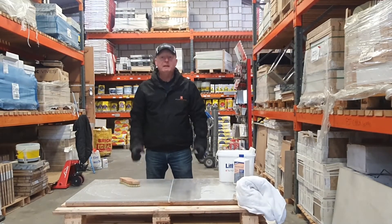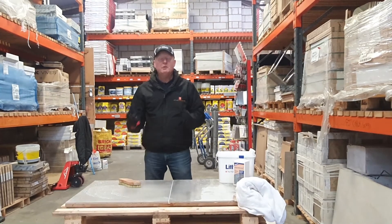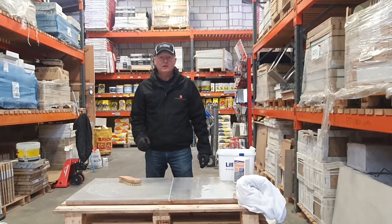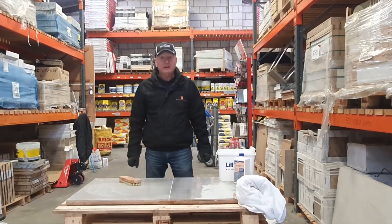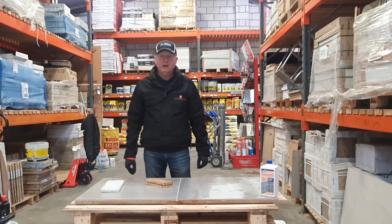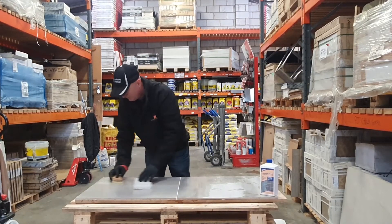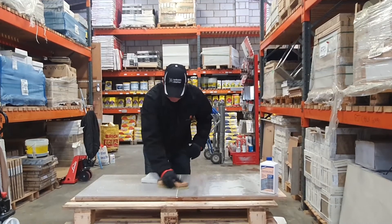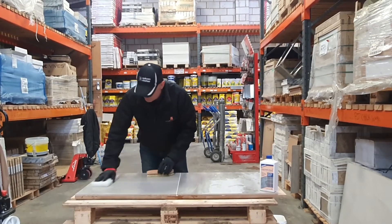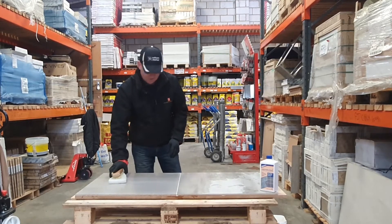I'm going to do that for the next five minutes using the emulsifying pad and the scrubbing brush, just to allow it to work and break down the grout residue on top. Welcome back — five minutes have gone. I'm going to do my final brush through and use of the emulsifying pad. As you can hopefully see, it's really come off really well and the grout residue remover has worked well.